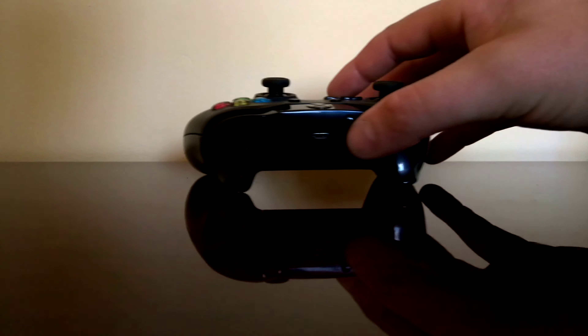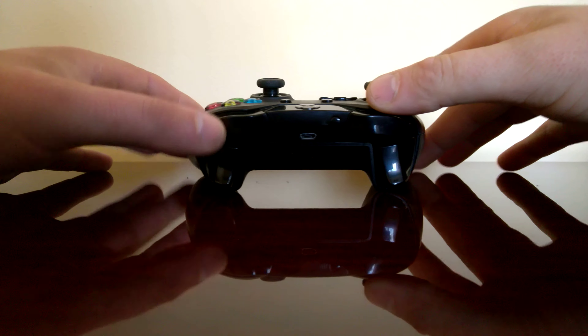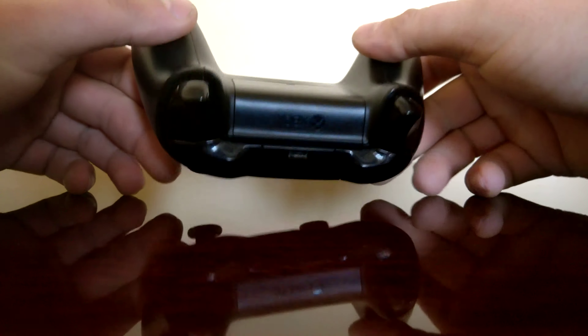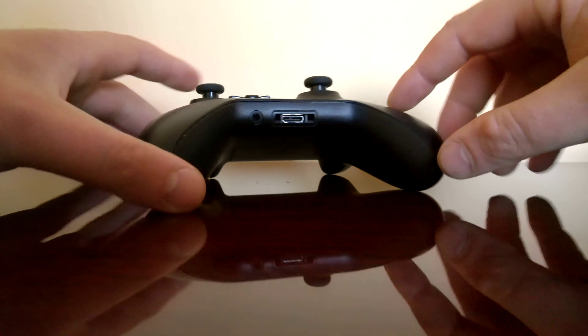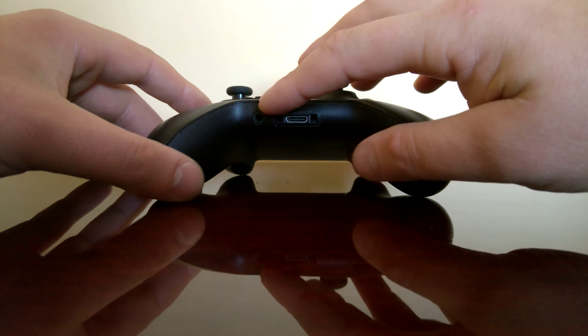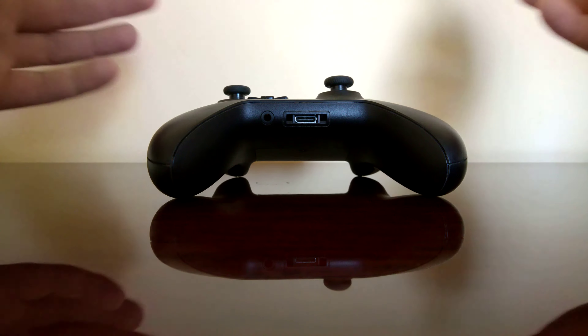Hey guys, this is Ed and I'm doing another video. This one is dedicated to Microsoft users. As you can see, I have a gamepad that I've been using for a few years. This is actually the second variant of the Xbox controller — it has the 3.5mm jack.